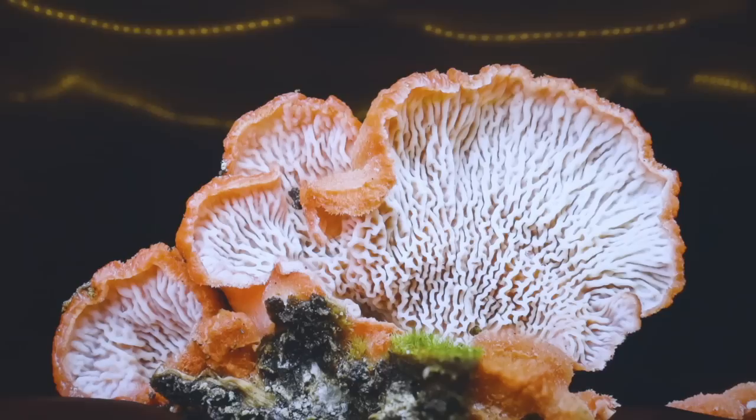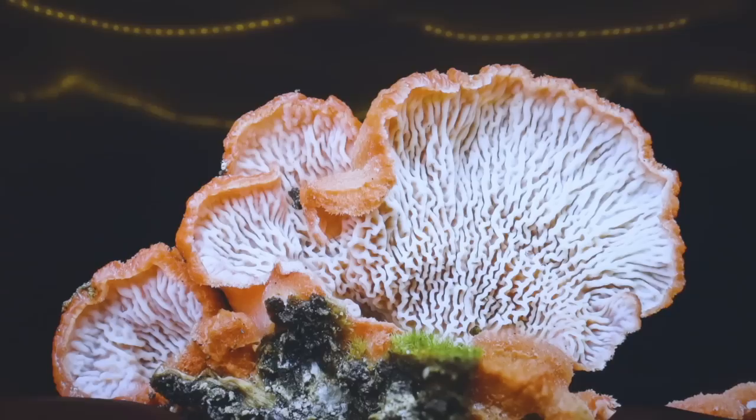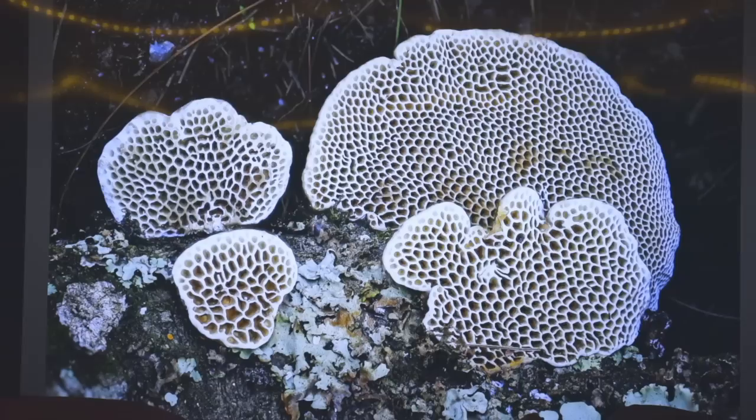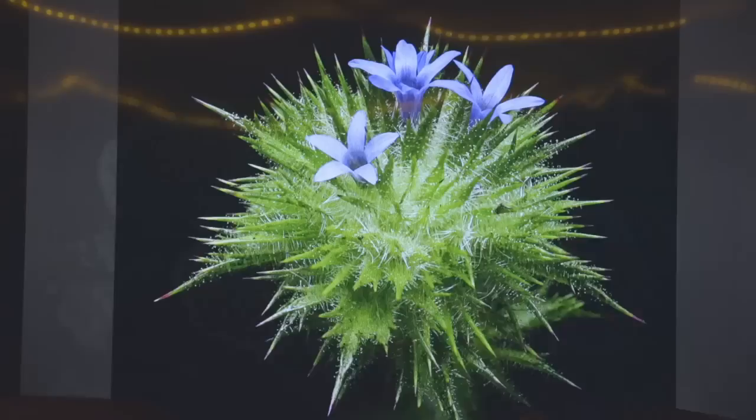Here is a Phlebia incarnata I found in Oaxaca a few months ago — this is a parasite on Stereum. We don't get it here on the west coast, but it's really common in the Midwest, east coast, and all over Mexico. And here is a Hexagonia hirta — one of my favorite polypores, with really cool hexagon-shaped pores. I found this in Oaxaca about two months ago. It always looks really cool but doesn't look cool until you flip it over — just from the top it looks like a really boring turkey tail.